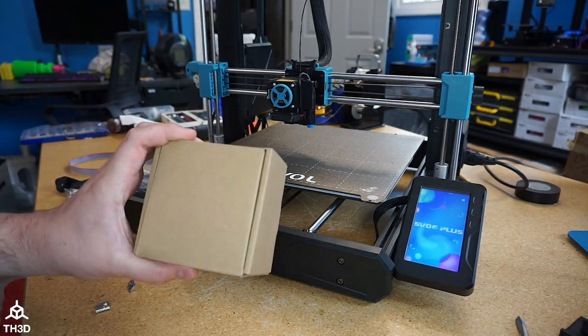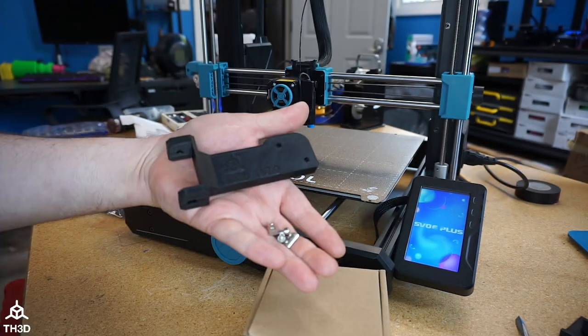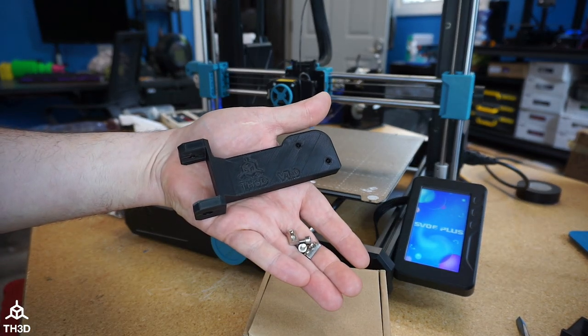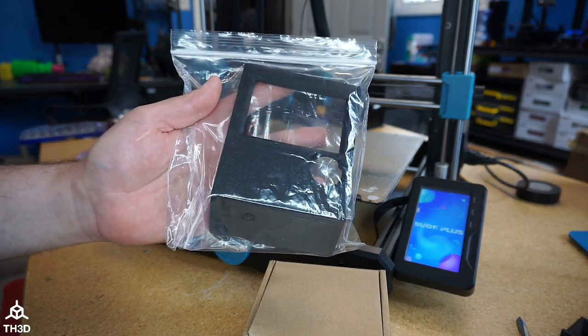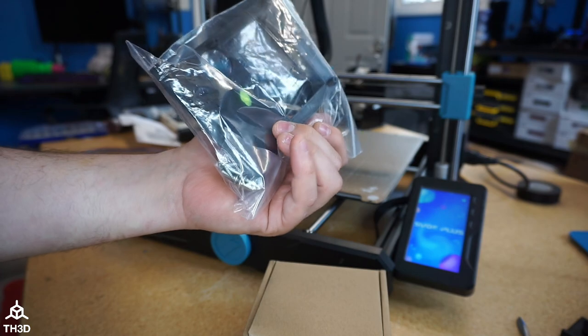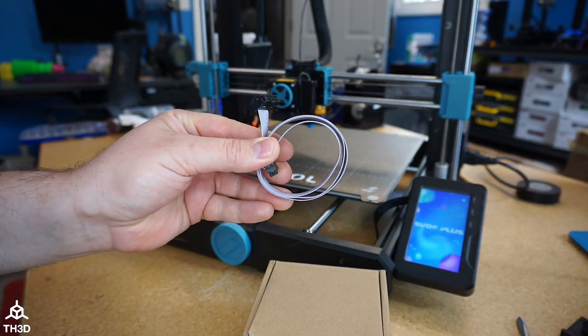You'll need our Creality-style LCD, the SV06+ bracket with the included T-nuts and M4 bolts, the LCD mounting bracket with its included screws and bolts, and the 60-centimeter length LCD cable.